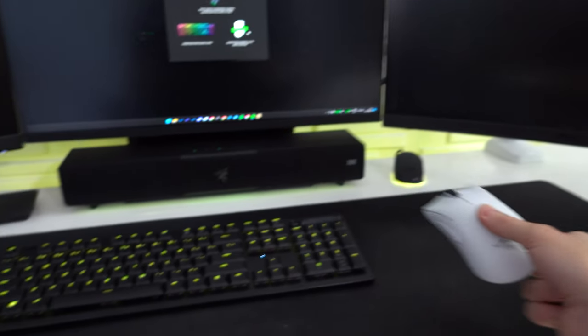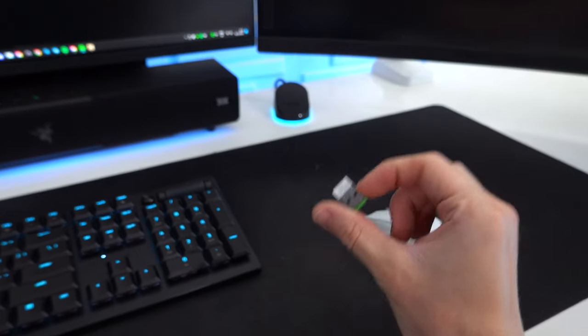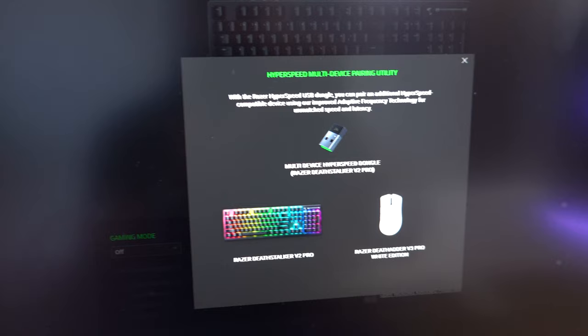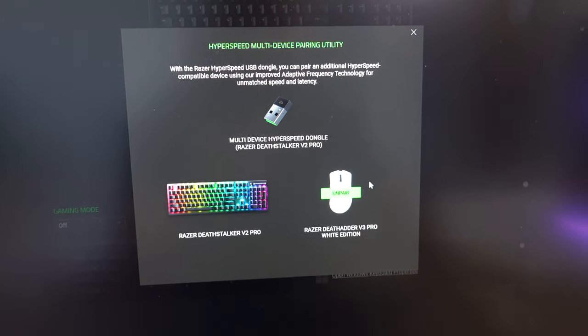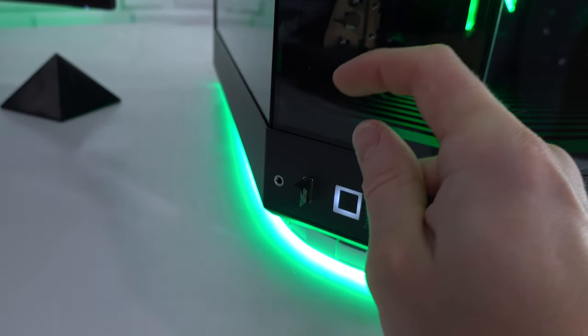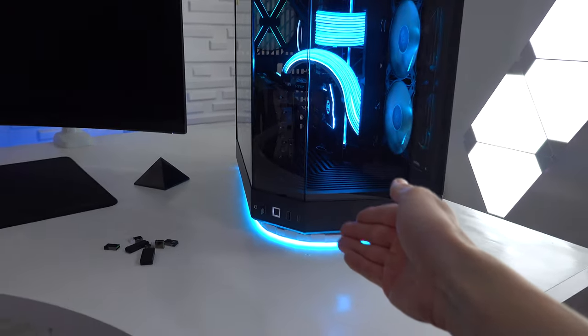One thing I did with the DeathAdder V3 Pro and the new keyboard: instead of using two separate dongles, Razer has a HyperSpeed multi-device pairing utility. By pressing the open pairing utility button, you can use one dongle - for example the keyboard's dongle plugged into the PC - to pair both the keyboard and another device like a mouse. With wireless peripherals becoming more popular, you can quickly end up with too many dongles and no USB ports left. The HyperSpeed multi-device pairing utility is very helpful for cutting down the number of dongles needed.